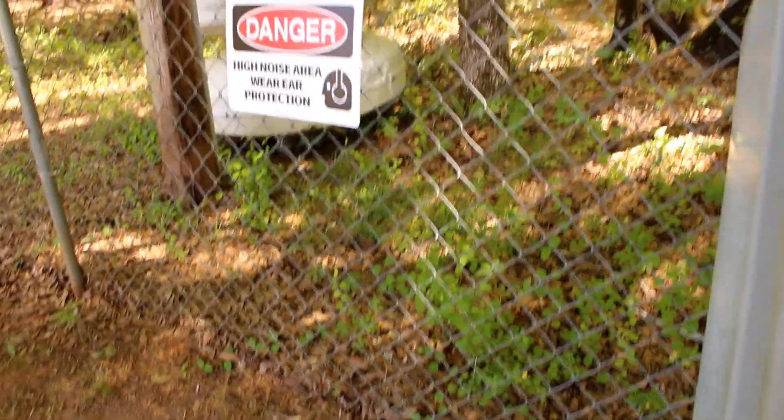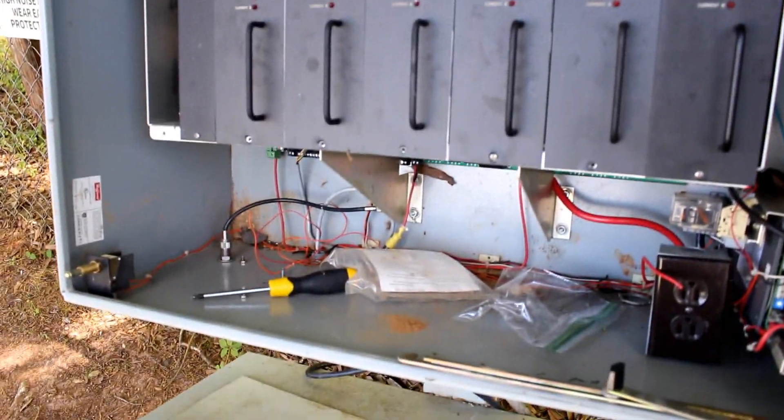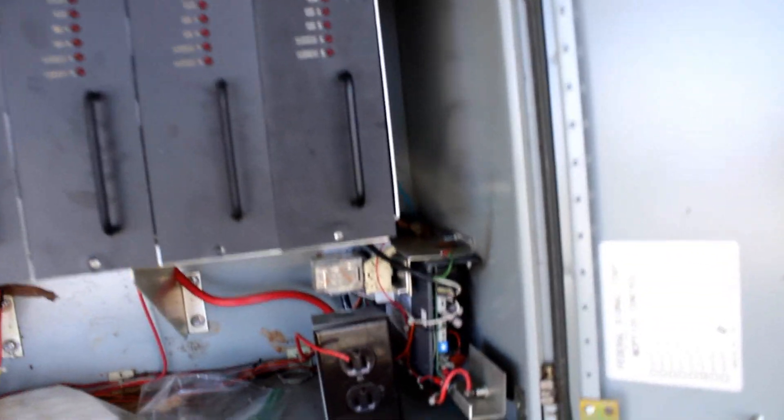I did some work on it last night and installed the amplifiers from the old one. Here it is — it looks like it's in okay shape. I hope it works. I don't know if the box itself works; I just hope there are no shorts or anything — that's what I'm scared of.